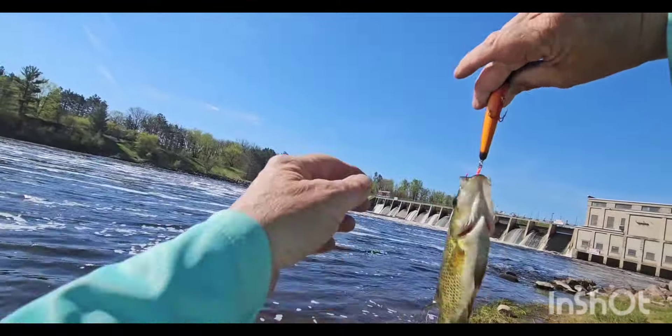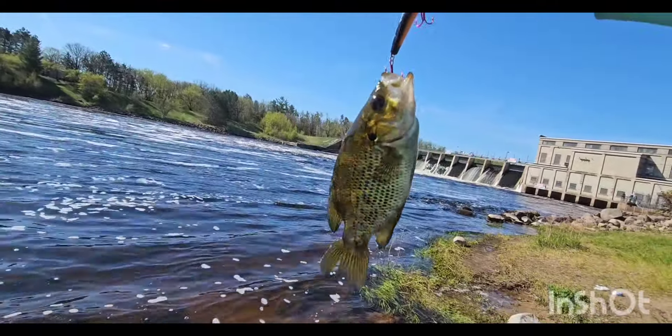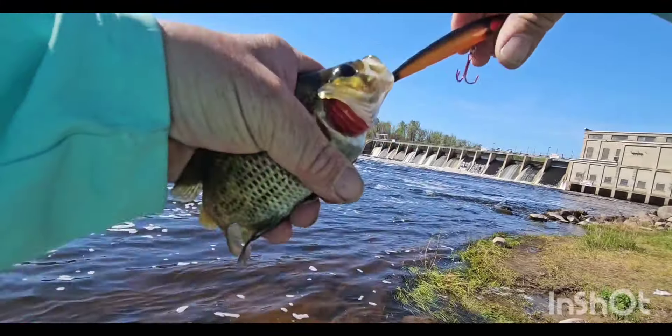That's pretty cool. I haven't caught one of them in a long time. That might have been what hit me before — ouch — because this one hit really soft, too.